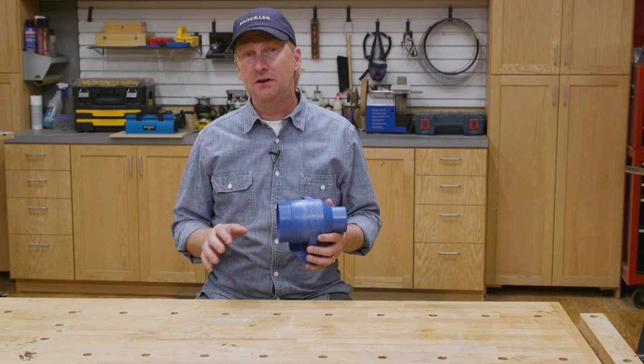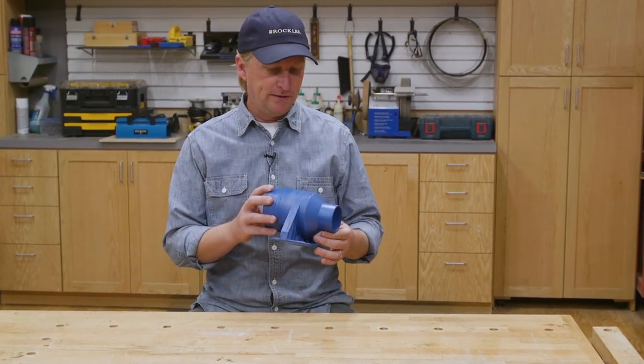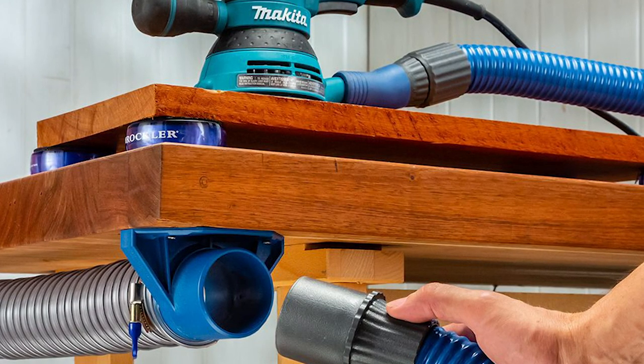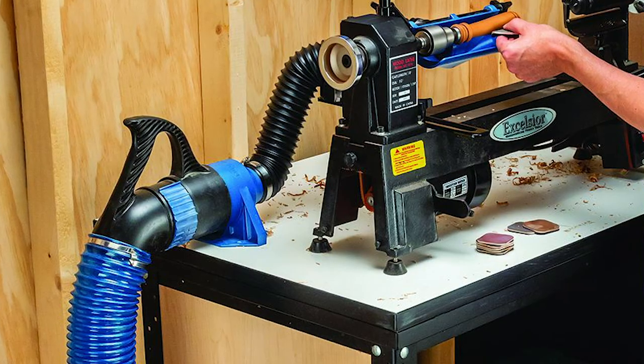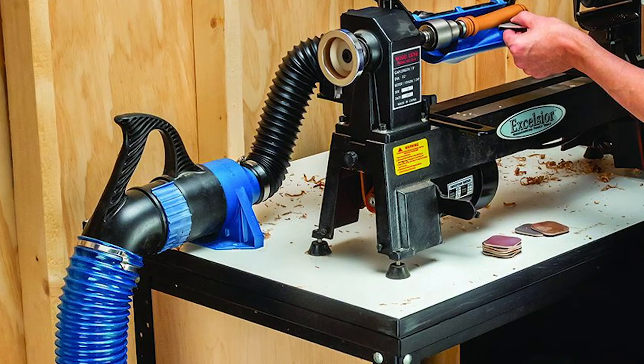Another simple addition you can make to your bench, if you use a lot of portable power tools and need dust collection for them, is one of these mountable dust couplers, which attach to your bench and act as a built-in dust port station. For example, this two-and-a-half to four-inch coupler makes it easy to transition from your four-inch main collector hose to a smaller power tool hose.